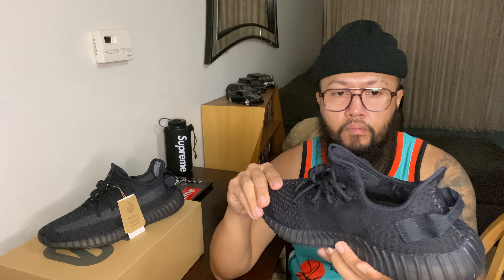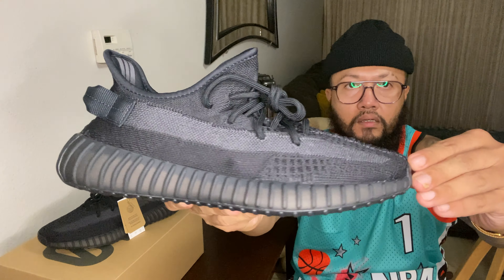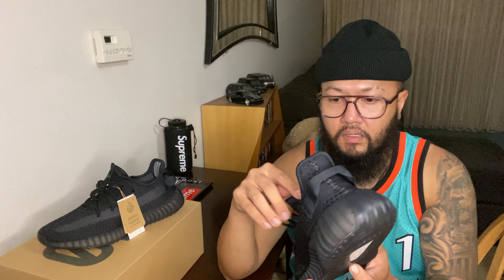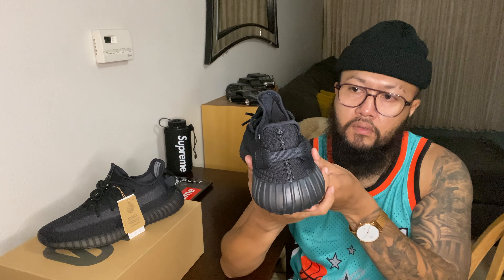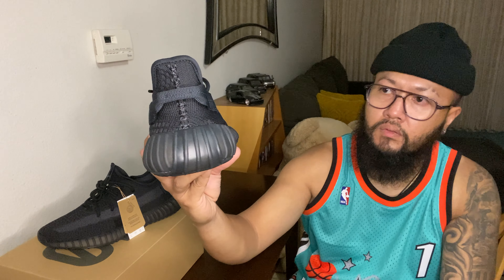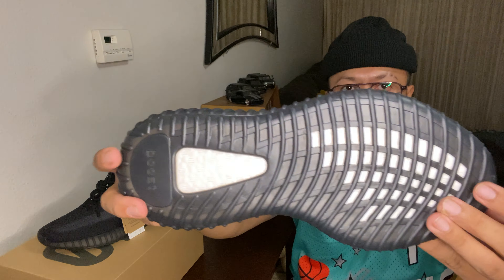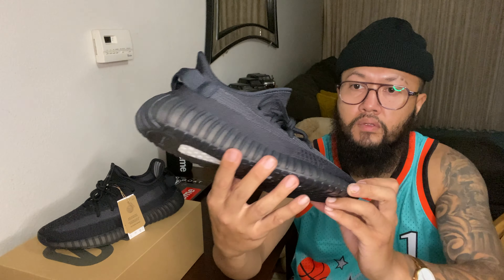The Primeknit feels nice. The upper is all Primeknit, all black, and then of course I got the rope laces on there. It did come with extra laces on this one. Then you have a kind of translucent midsole where you can see the Boost, and of course you got the full-length Boost on there - that's why this shoe is always going to be comfortable.